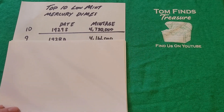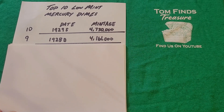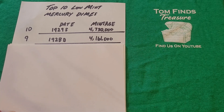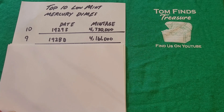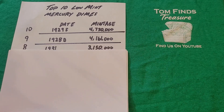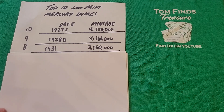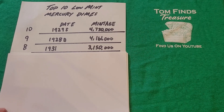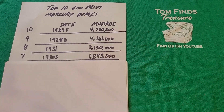Number 9 is the 1928 Denver Mercury Dime with a mintage of 4,161,000 coins. Again, in perspective, today's coins are minted in the billions, and all the coins on this list are nearly a hundred years old — many have been melted down. Number 8 is the 1931 Mercury Dime with a mintage of 3,150,000 coins. Number 7 is the 1930-S — a significant drop — with only 1,843,000 minted.